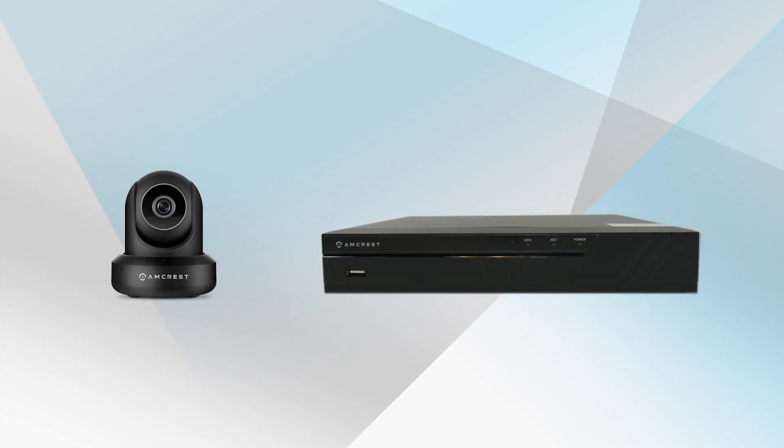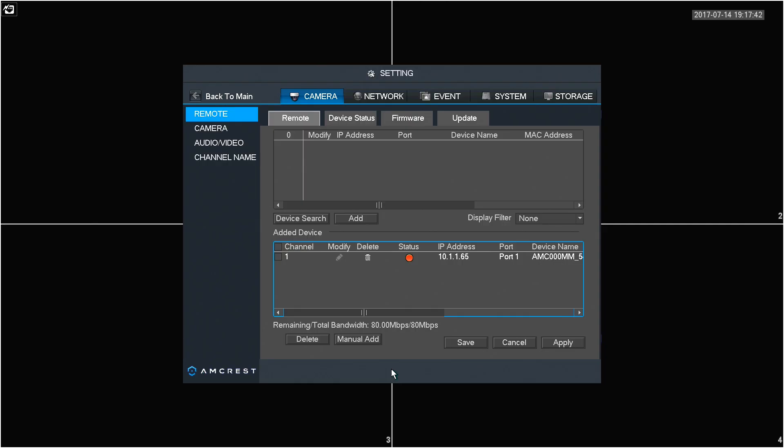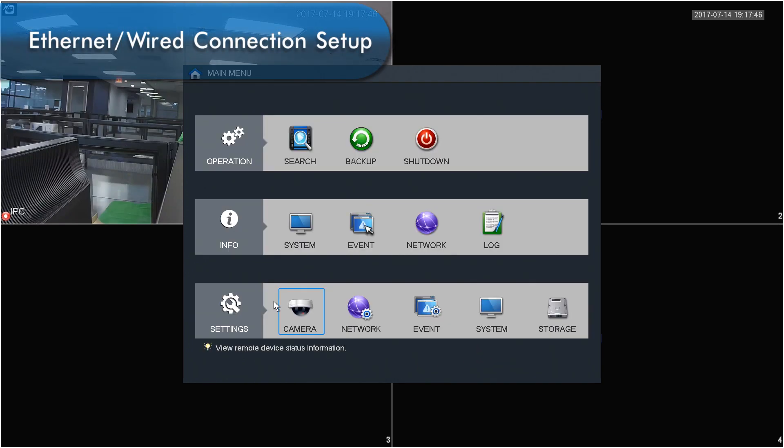To add a camera to your NVR, you'll need to connect it with an Ethernet cable and add it using the user interface. Let's see how to do this with the Ethernet or wired connection setup.